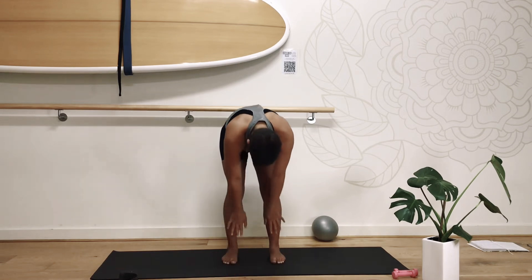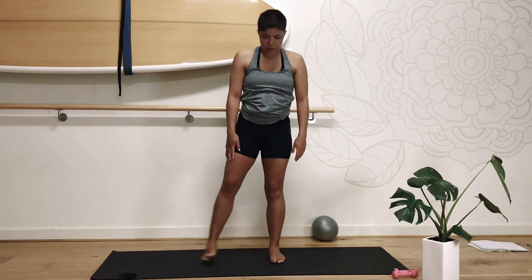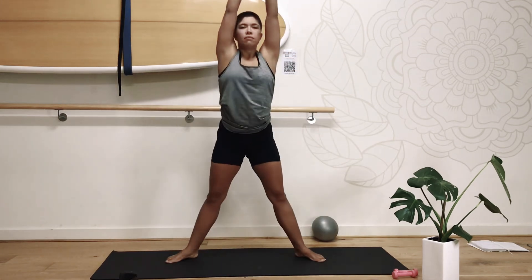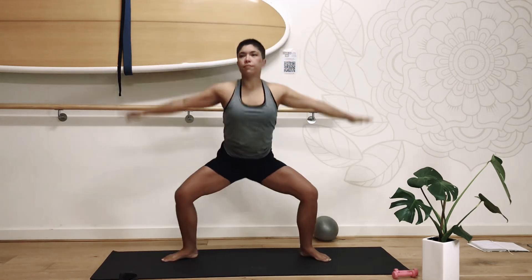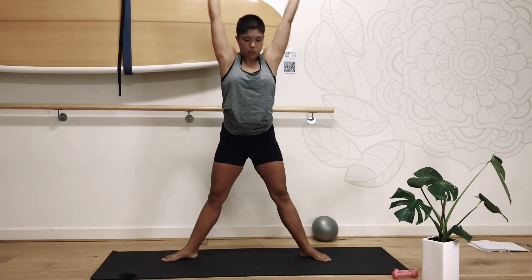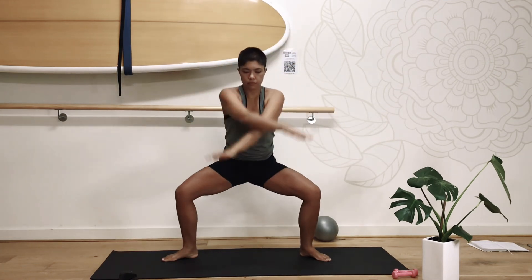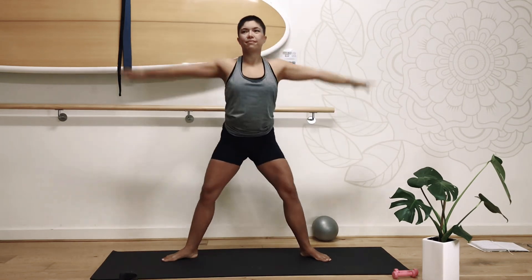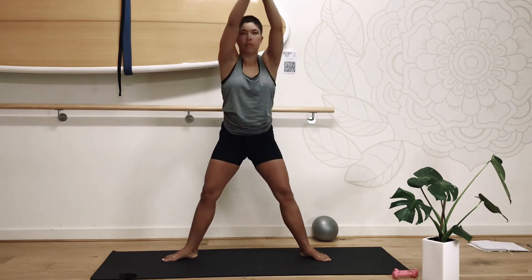Rolling through the spine, coming back up to stand, head is last to connect. Good job, let's step back to the side — arms up. Good job, swimming our threes. Good job, let's step back.